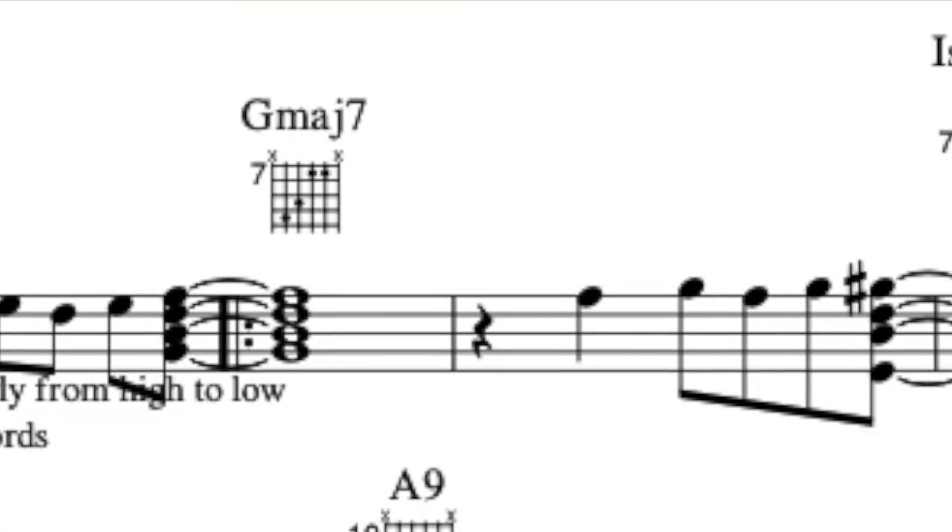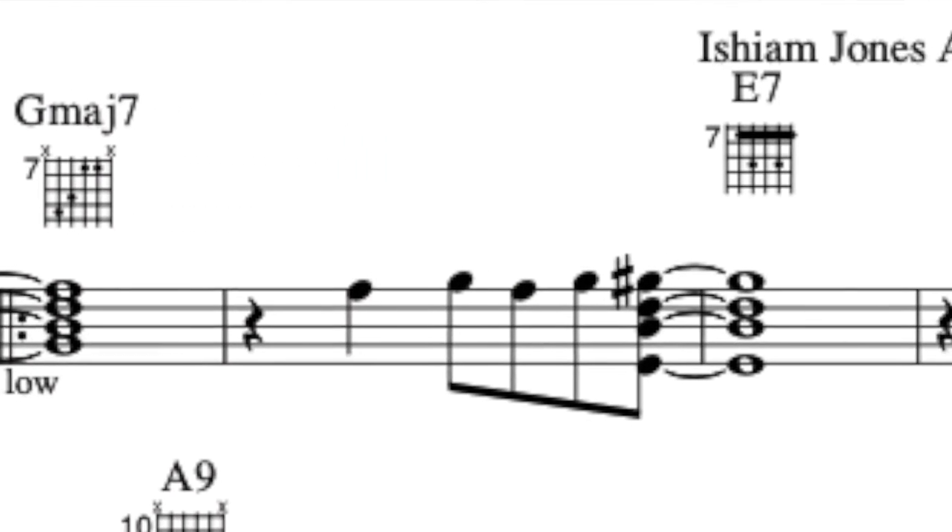You're going like this — four beats. For the next measure, you can either rest for the first beat, or hold this chord all the way over into that next measure. The melody builds. We ended on the F sharp that we're holding for that G major 7.